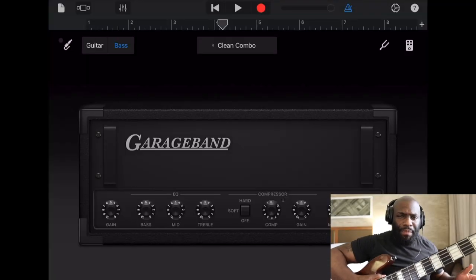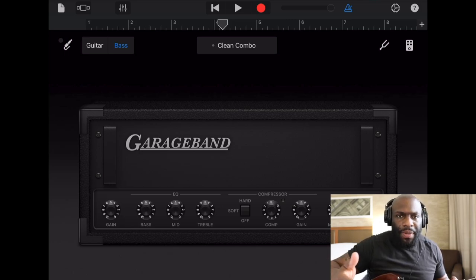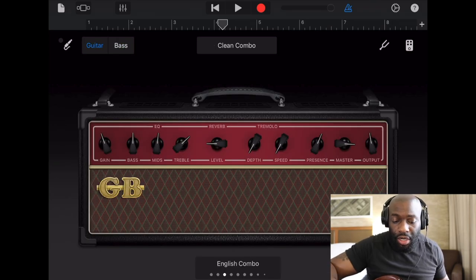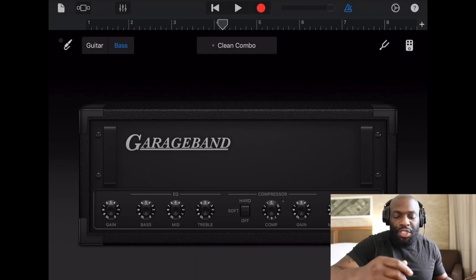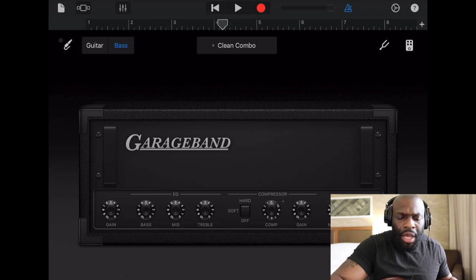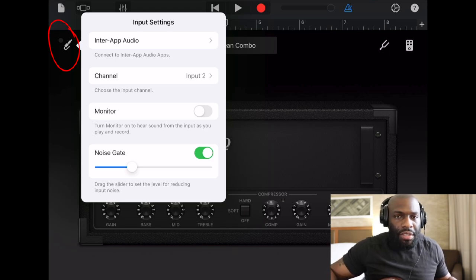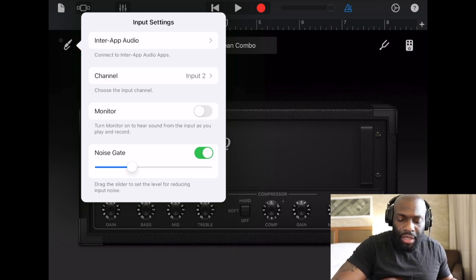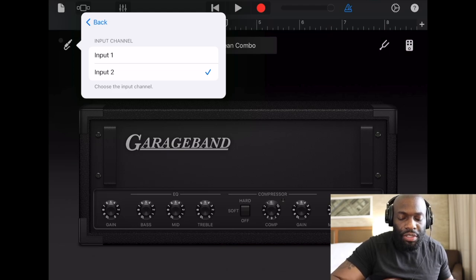Now we're all set up — we have our bass, we have our headphones so we can hear ourselves, and we're inside GarageBand. Once you open GarageBand, just select Amp and it'll take you to the amp screen. You can select Bass if you're playing bass. If you don't hear yourself when everything is plugged in, go to the input settings, press the little plug icon, and change your channel. Make sure the channel is set to the right input — I'm on input two on my interface, so I select input two.